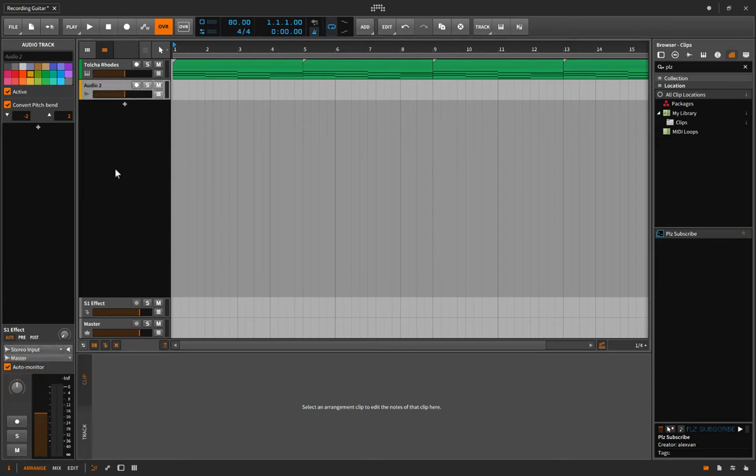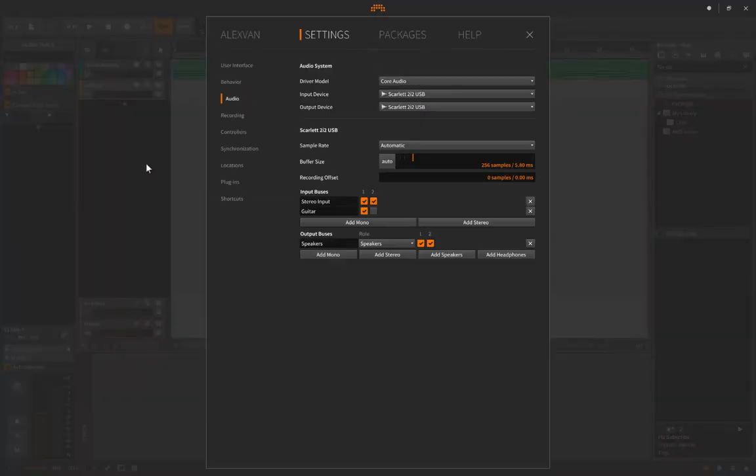One thing you want to consider is if you go to Settings (Command+Comma) — I'm not editing audio, I'm recording live. So I'm bringing this slider as far to the left as I can, and I found 256 samples to be pretty acceptable for me.